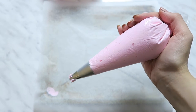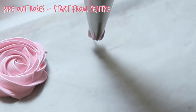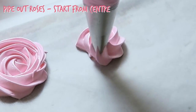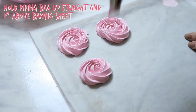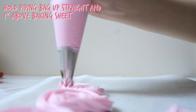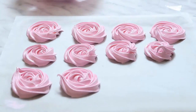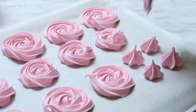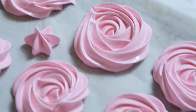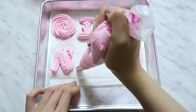Now you're ready to pipe the roses. It's actually much easier than it looks — just start from the centre and work your way out. Remember to hold your piping bag straight and keep it about an inch above the parchment paper. You can also make some star-shaped meringue kisses to add some variety to your roses, or even pipe out letters and numbers.